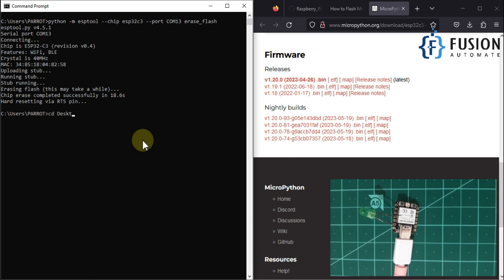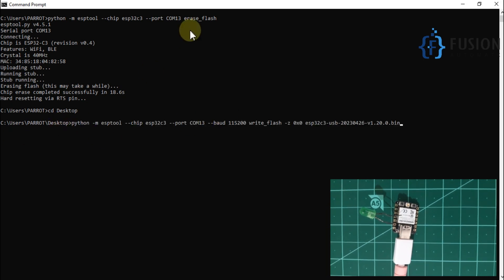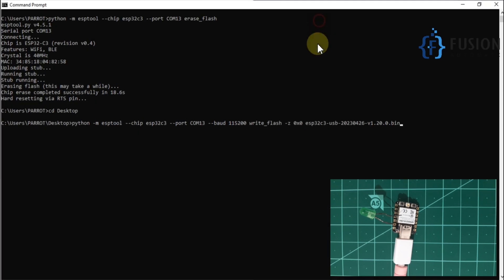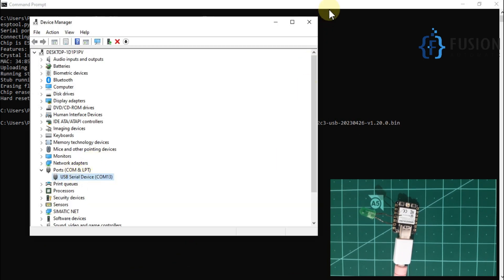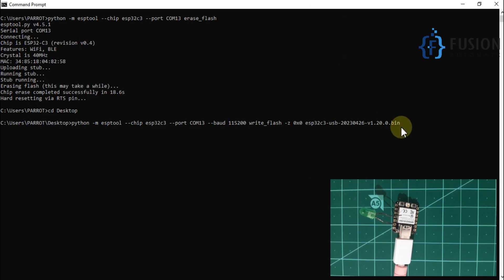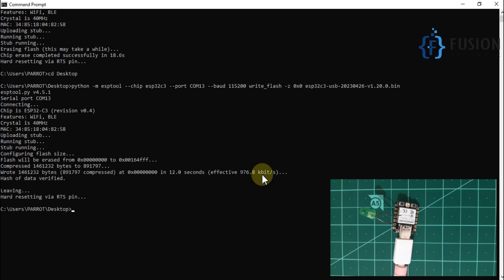In the command prompt, navigate to the desktop. Here is the command we use to flash the MicroPython firmware — let me paste it. We are in the desktop directory and the binary file is available there, so no full path is needed. Again COM13 because our device is connected to COM13. Hit enter and it starts flashing the device with MicroPython firmware — you can see it writing the firmware to the board.